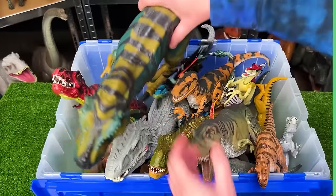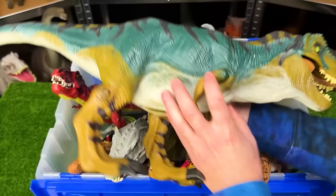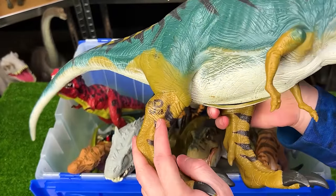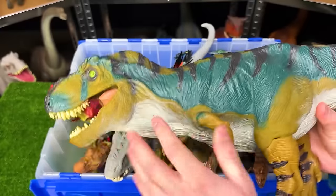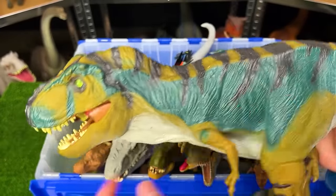The first and biggest of this collection is this Jurassic Park T-Rex. I believe this is a Bull T-Rex as it was called. It's the JP-28. It has very unique coloring. I don't have another T-Rex that has this type of coloring on it. It's really cool.